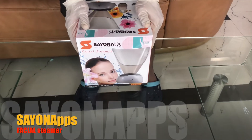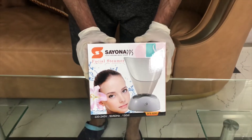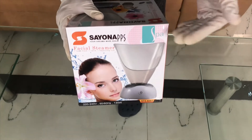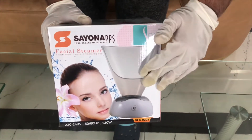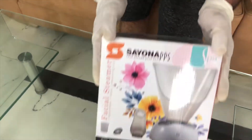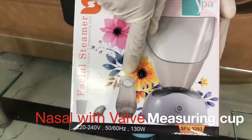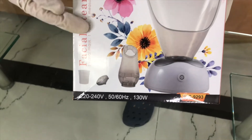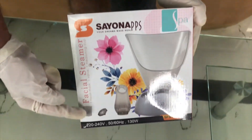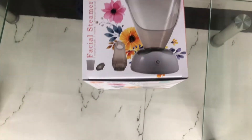Hello friends, welcome again with our new product. This one is the Facial Steamer. You can have a great spa-like function with this — it is 130 watts. It comes with one nasal mask, one valve, and one measuring cup. Now let's do the unboxing and see how it is.